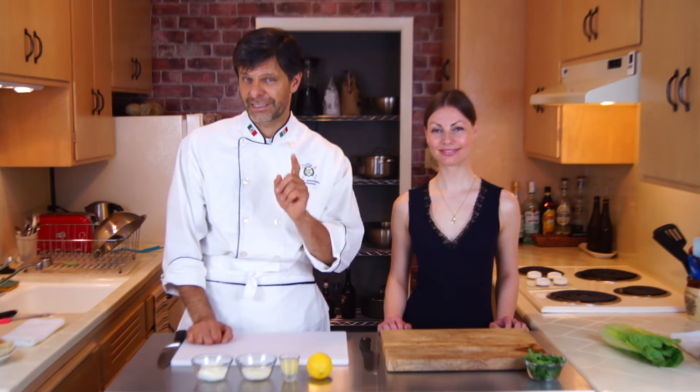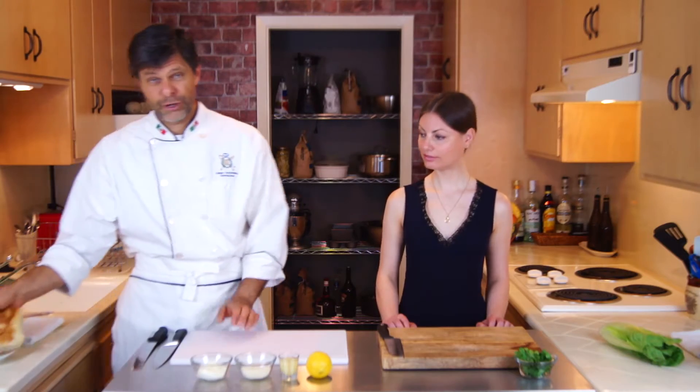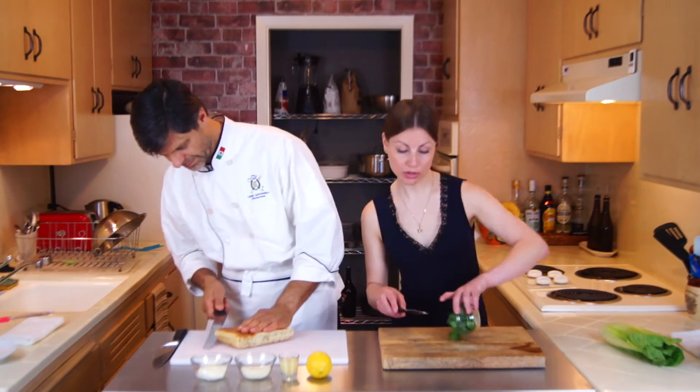We'll start by preparing the croutons, which is optional if you are making dinner for yourself. But if you are trying to impress, every detail counts, so you better make an effort — that is, if you have someone to impress. So I will cut the bread and I will chop the parsley.